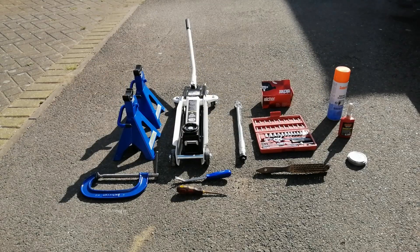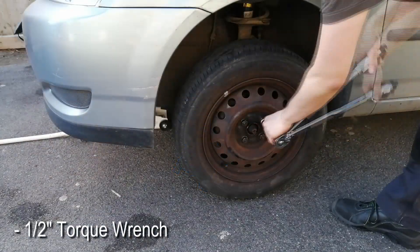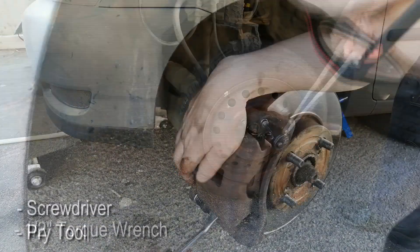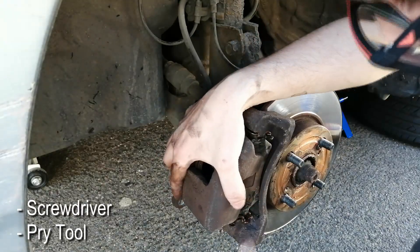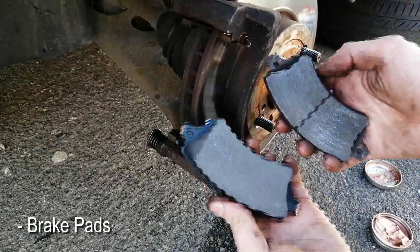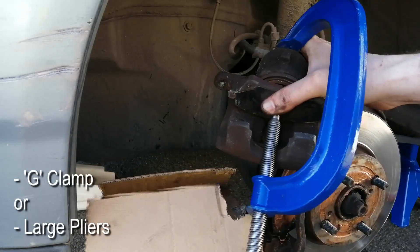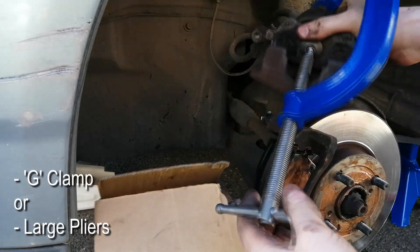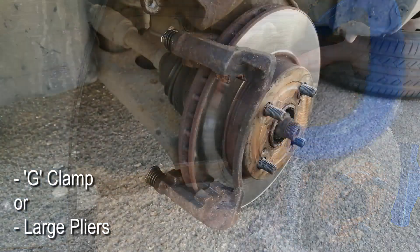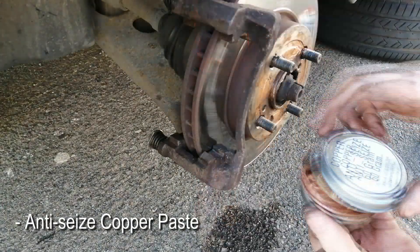The tools I'll be using for this job are all common tools. You're gonna need your jack and your jack stands, a half an inch ratchet set with a torque wrench, a couple of screwdrivers or a prying tool, a wire brush and obviously your brake pads. You're also gonna need a G-clamp to press the caliper piston inwards so it fits the new brake pads nicely. As per consumables you're gonna need brake cleaner, blue thread lock and also some anti-seize copper paste.